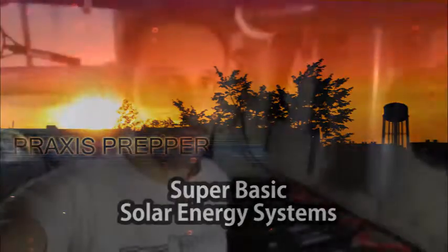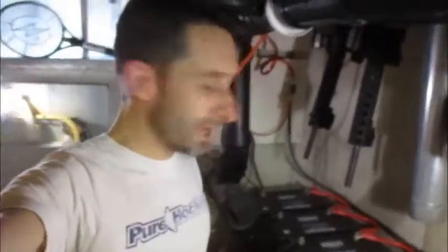Hey YouTube, this is going to be a quick video about the basics of solar energy, if you want to get solar into your house. There are a lot of videos out there that deal with the specifics of wiring this and wiring that, but I think what's missing is a video that just covers how kind of simple all this stuff is.